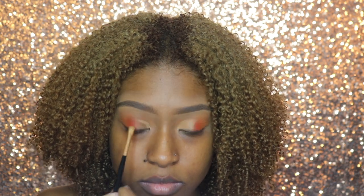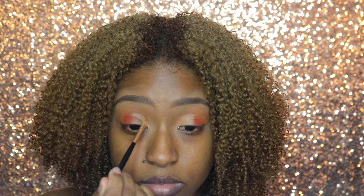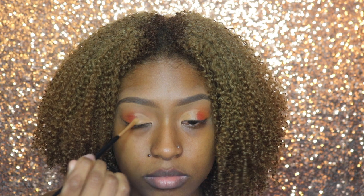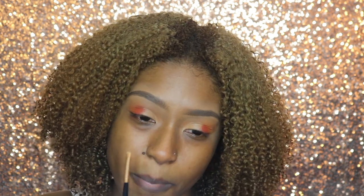Now going back in with the Too Faced concealer in Mocha and my Morphe small chisel brush, I'm just going to start slightly cutting my crease and going from the inner corner to the middle of my eye.